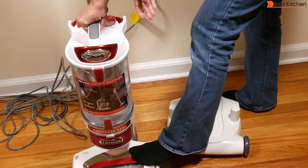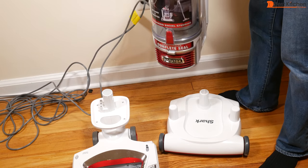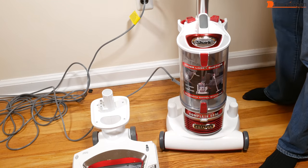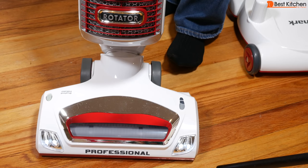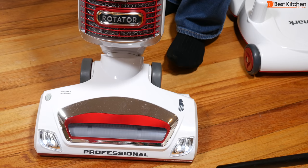Press the lift-away button to remove the canister so you can carry it while cleaning steps and other areas. It weighs 8.4 pounds. You can put it on the caddy with wheels if you want to move it around that way. The brush roll light will be solid green when you've turned the brush roll on and red if there's a jam. There's no light when you've turned the brush roll off.